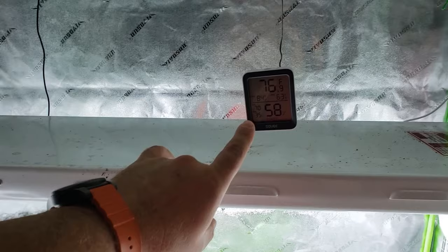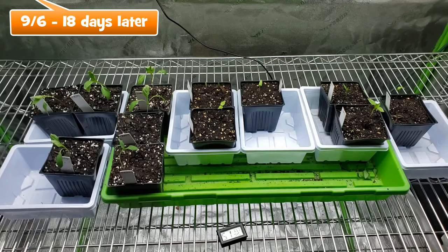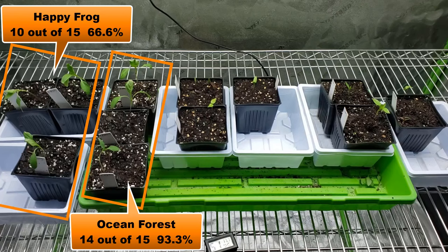The temperature inside the tent was around 75 degrees, which is optimal. 18 days later, let's take a look at the plants and tally the germination results. The Ocean Forest and Happy Frog germinated the quickest and also produced the highest numbers, Ocean Forest with just one seed short of 100%.